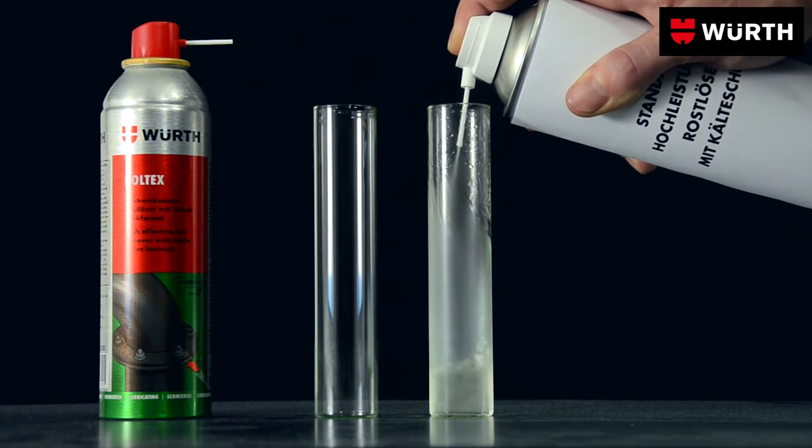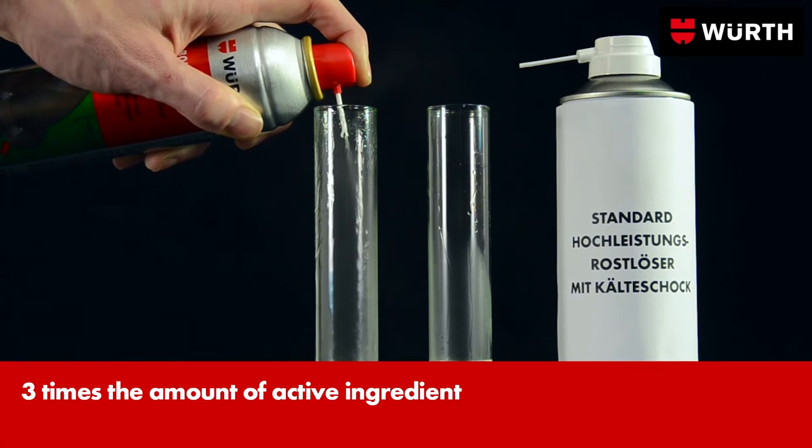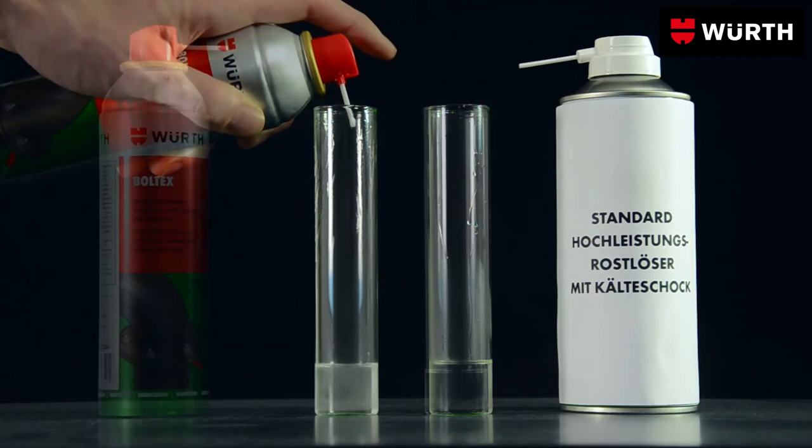Unlike other rust dissolvers, Boltex evaporates very slowly. This means it can work for several hours without losing its strength.